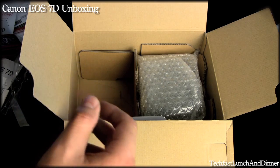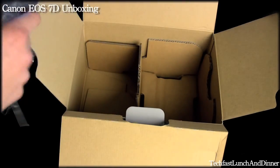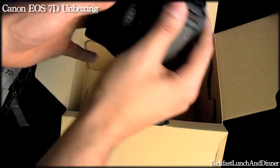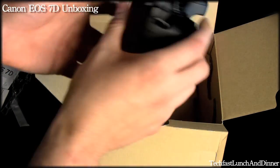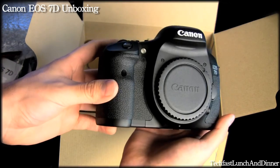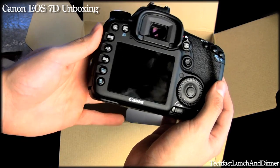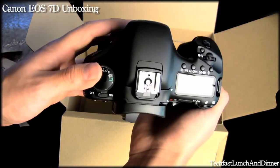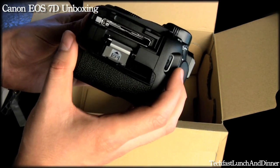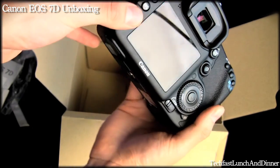Let's get to the camera itself — nice little bubble wrap to protect it. I was mainly drawn by the video capability, and the fact that it takes amazing pictures is a bonus. Right in my hands it's really well built and sturdy. There's the front, the back — I already fingerprinted it up, sorry about that. There's a top shot, and on the side here's a slot for the card. This takes compact flash, not SD like some of the lower end cameras.